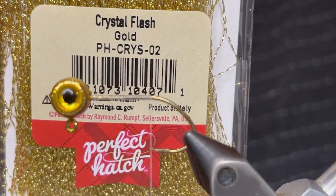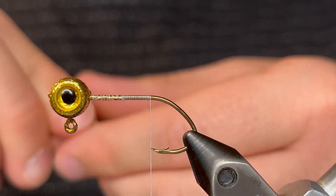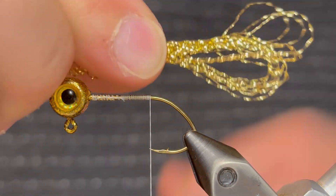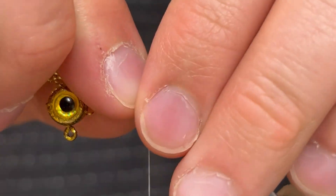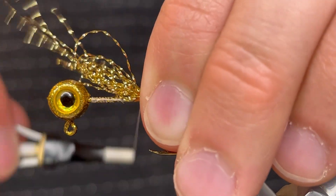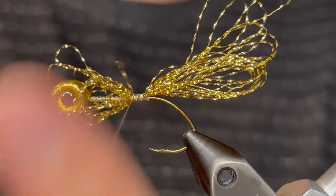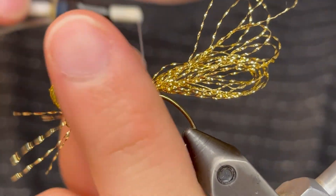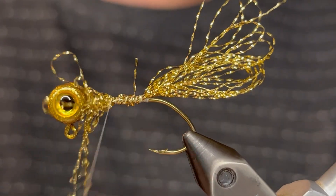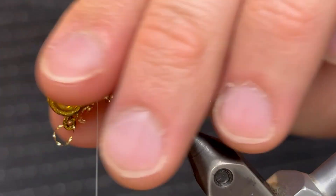We're just going to start that thread behind the head and take it down to the point of the hook. For the tail I'm going to be using gold crystal flash. Just take a few of those crystal flash fibers and fold them in half multiple times until we have a nice thick tail. You don't want to do too many but you don't want too little. Just pinch them in right at the point of the hook, making sure they stay on top of or surrounding the hook.